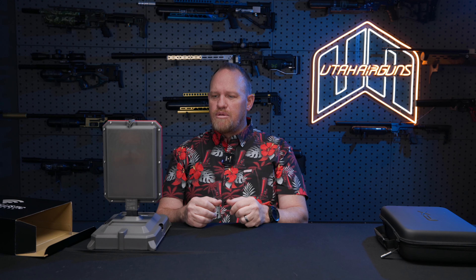Let's jump down to the range and see what it's like when you're actually using it — how we set the functions, all the data you can put in, and all the data it'll spit out to make your shooting a lot better. Let's do it.